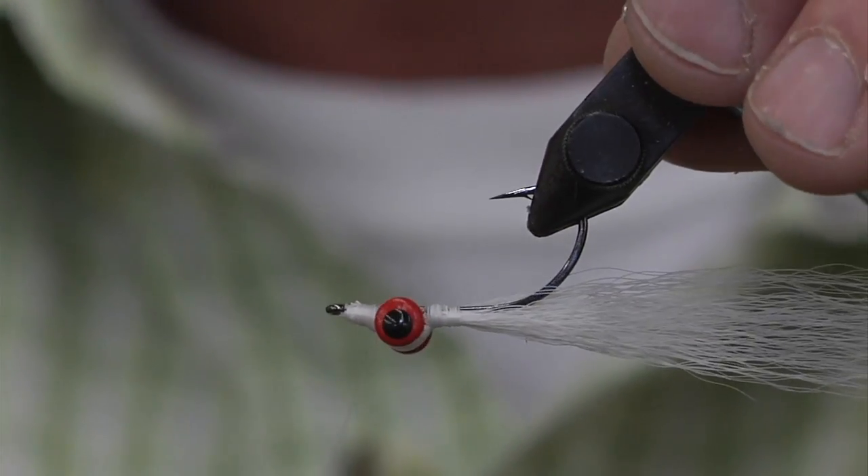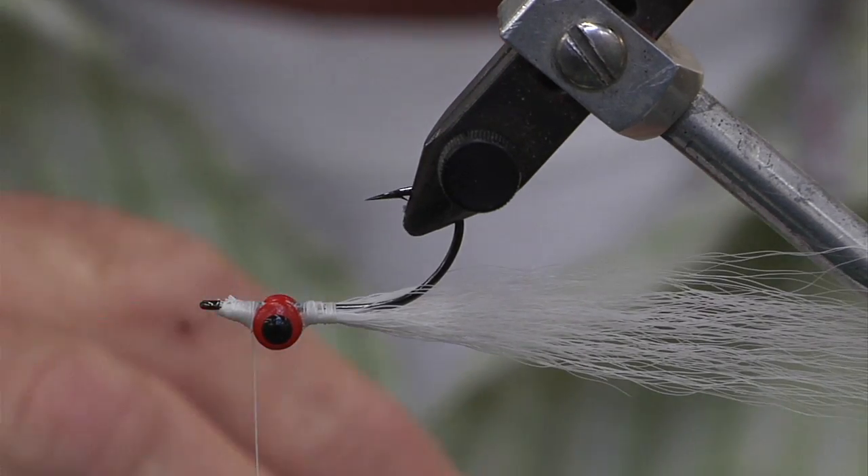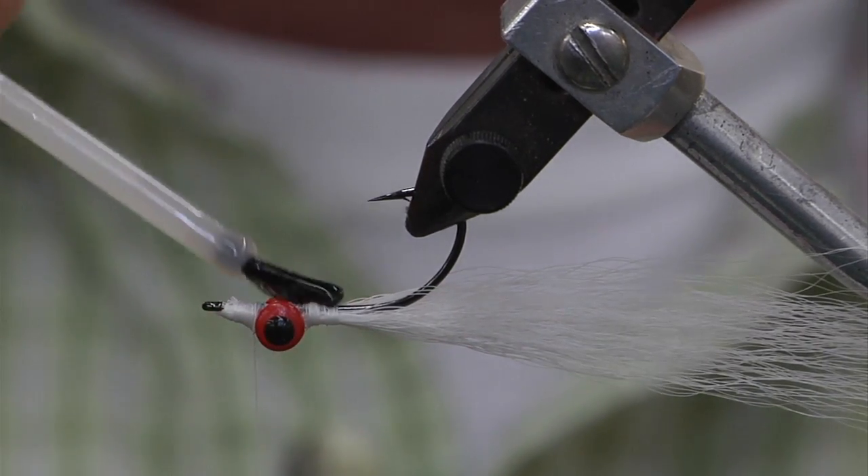Turn the hook over and come back forward with your thread. There are various ways of tying a clouser, but this is the easiest and fastest way for me.